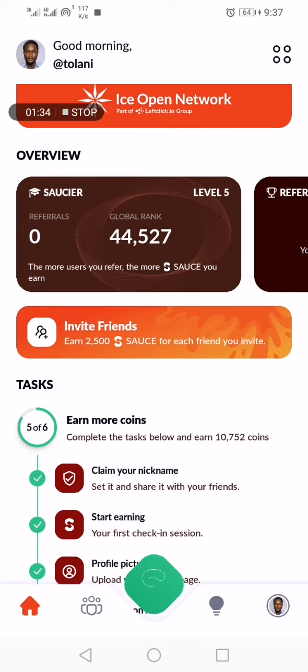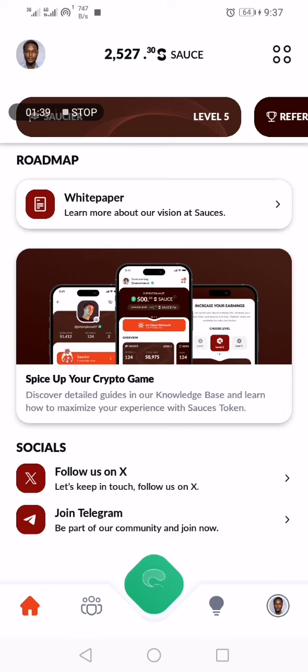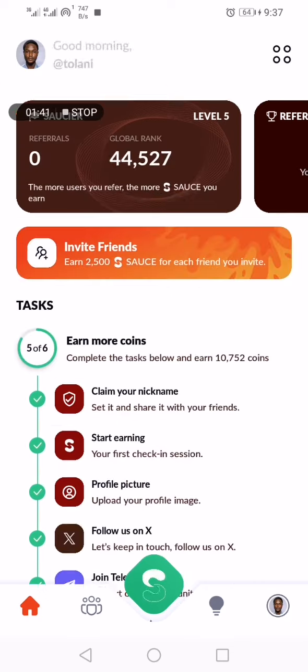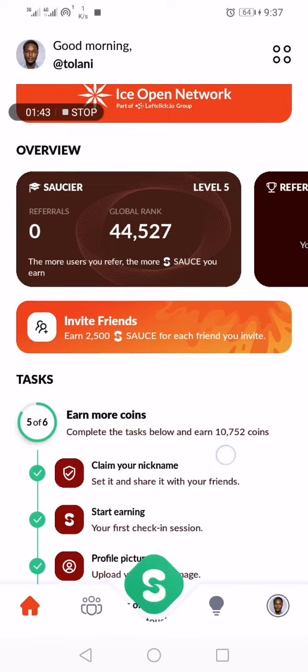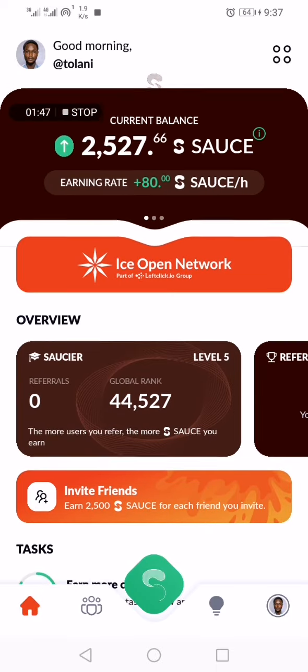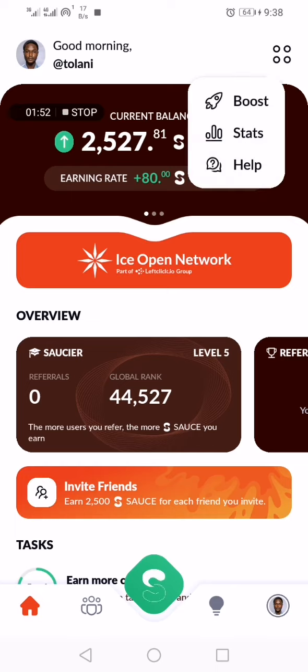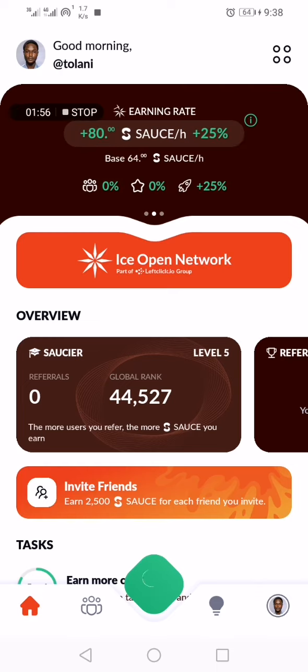It's going to credit me for the boost. Let me go and check — you can see my mining rate has increased from 64% to 80%.